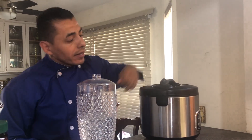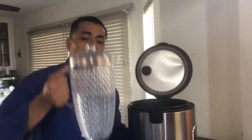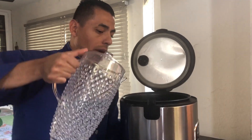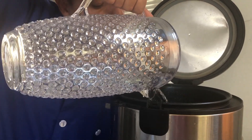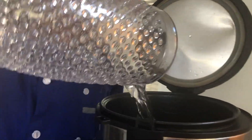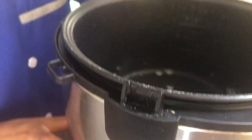The first step is to add water into the rice cooker. I'll have five and a half cups of water in my pitcher going directly into the pot of the rice cooker. As you can see the measurements are right inside — five and a half cups of water. I'm just going to close it.